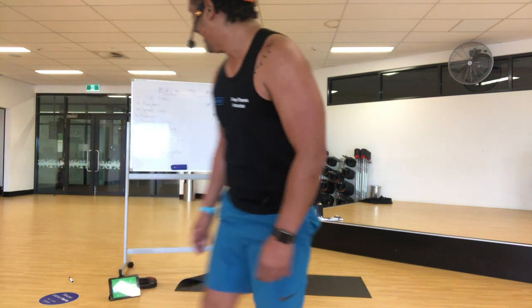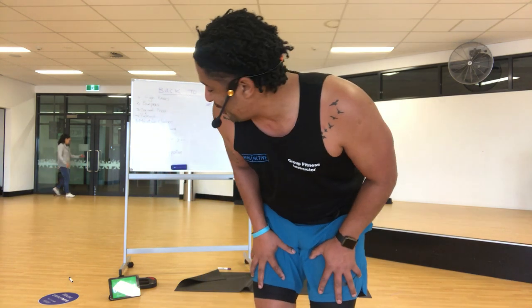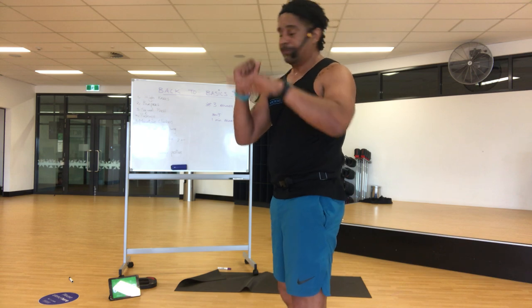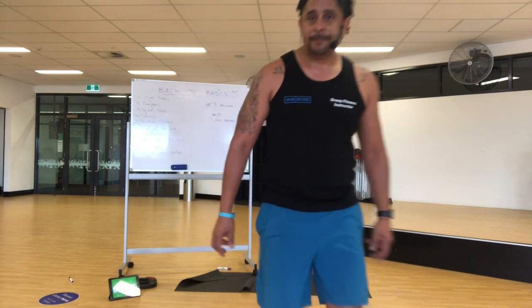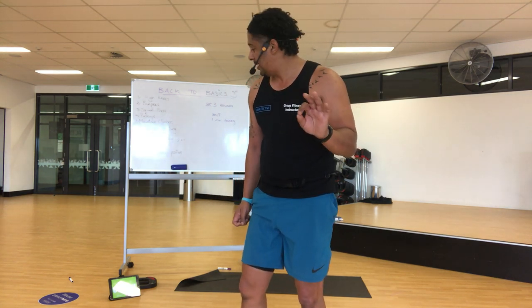Alright, 30 seconds — don't drop. Come on, we've got this. We've got 20 seconds — finish it, finish it. 15. Alright, I'll do my countdown: 10, 9, 8, 7, 6, 5, 4, 3, 2, and 1. You're done! Come on down.